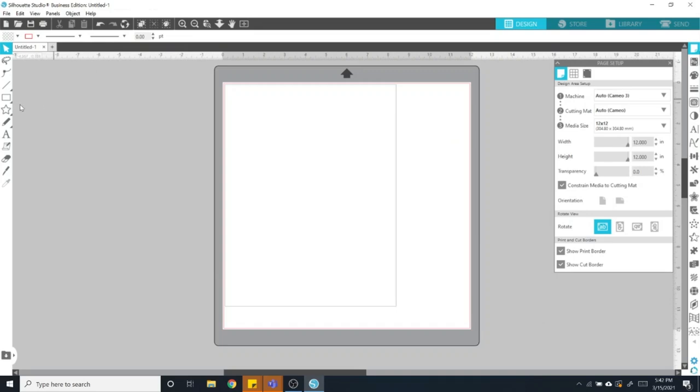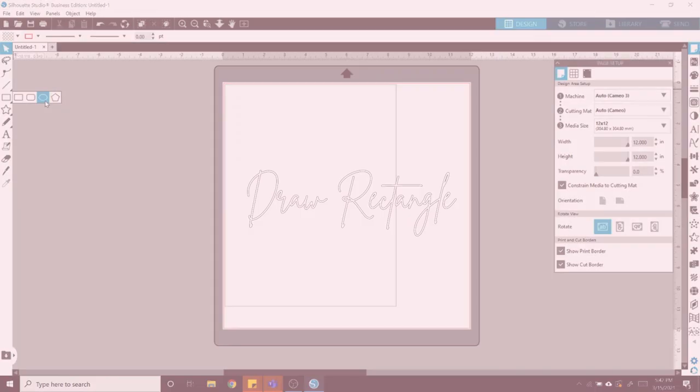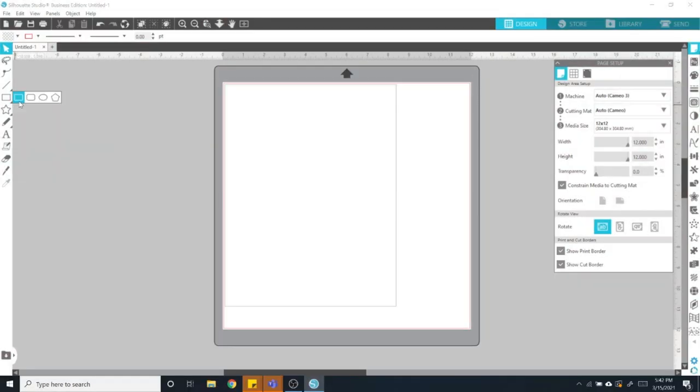I'm using Silhouette Studio, but the idea would be the same with whatever software you're using. If you go over to the left side panel and choose the rectangle — you may have an oval or something, so you might need to specifically choose a rectangle — you're going to start with a rectangle. Then you're going to change the size: the width is going to be 4.625 and the height will be 1.5.